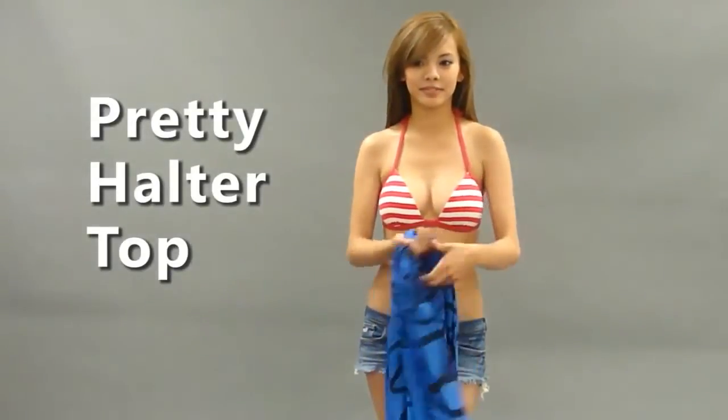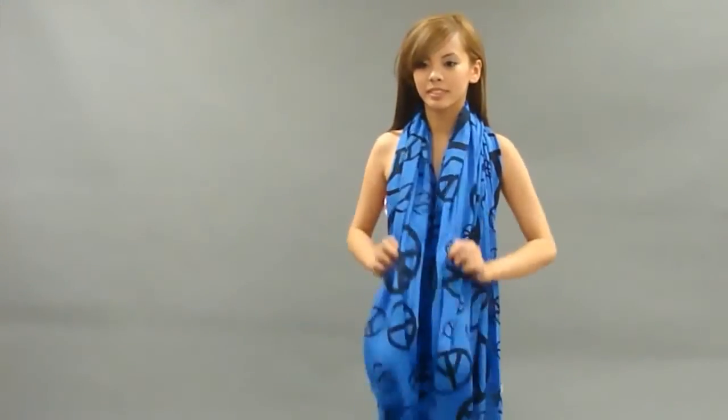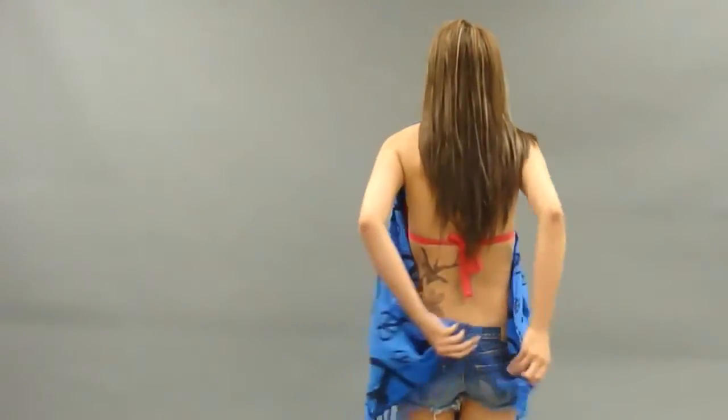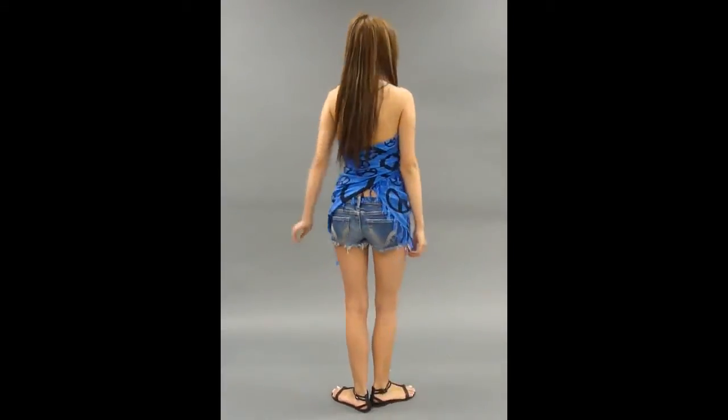For a pretty halter top, start by gathering the wrap together and putting it over your neck. Adjust it so the wrap folds nicely over your front. Grab the back ends of the wrap and cross it over your back. Pull it to the front and tie it around your waist. The back even has a pretty tulip shape.